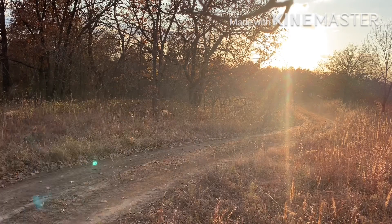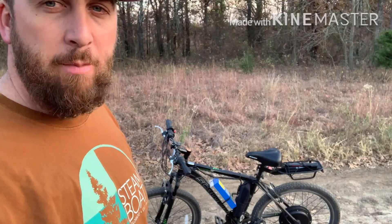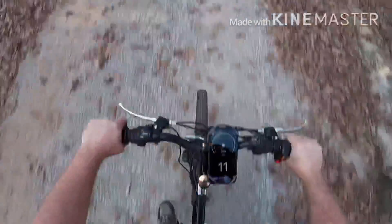I did have to put some slime in the tire because some of these trails through the woods have a lot of stubs and stuff. I punctured my tire, so I put a bunch of slime in there to seal it up tight and it's holding air good so far.